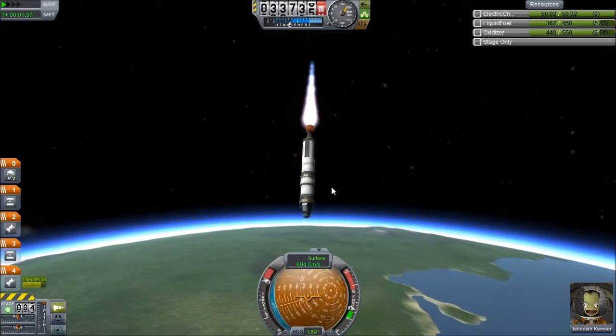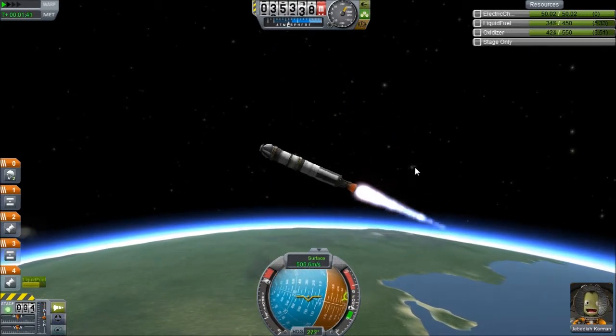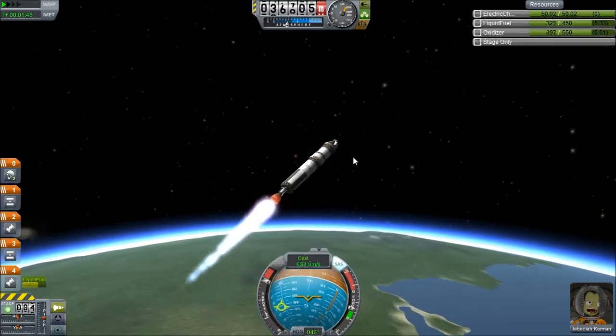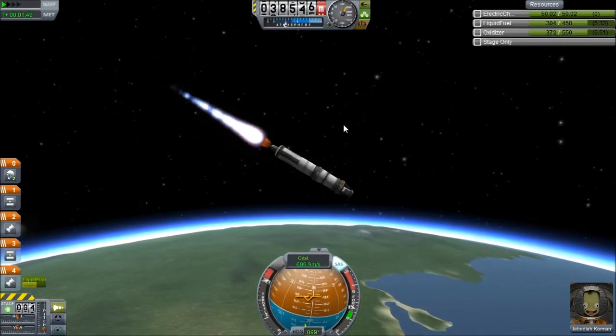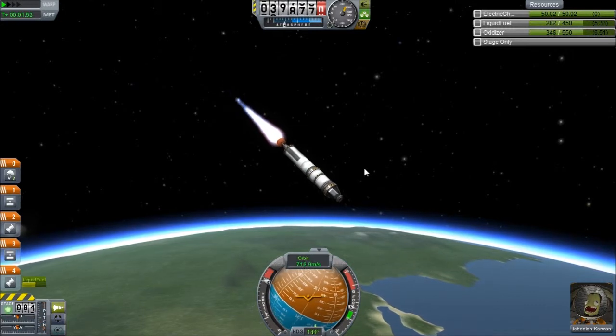Damn you. What are you doing? You're fudging it bad. Stop spinning. I think that extra weight at the top has screwed me up. I had a feeling that was going to happen.